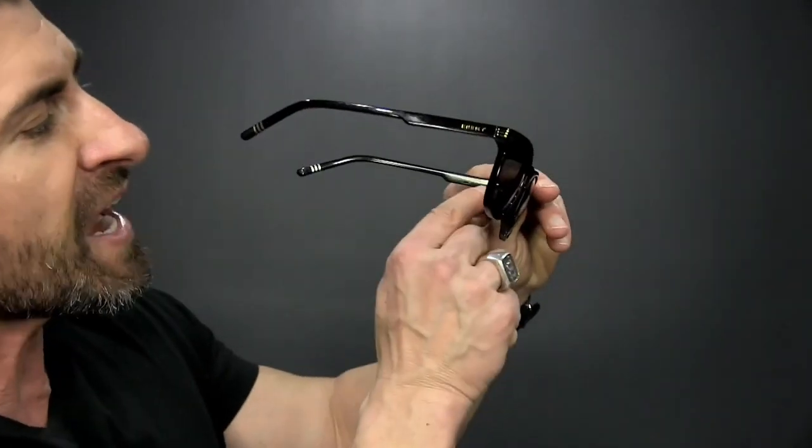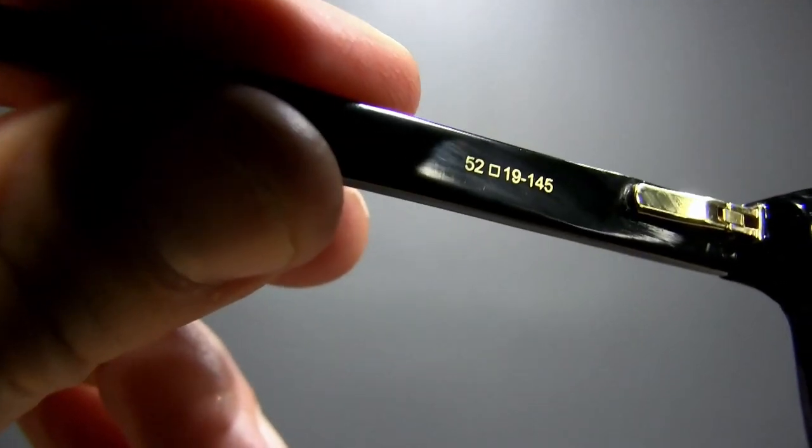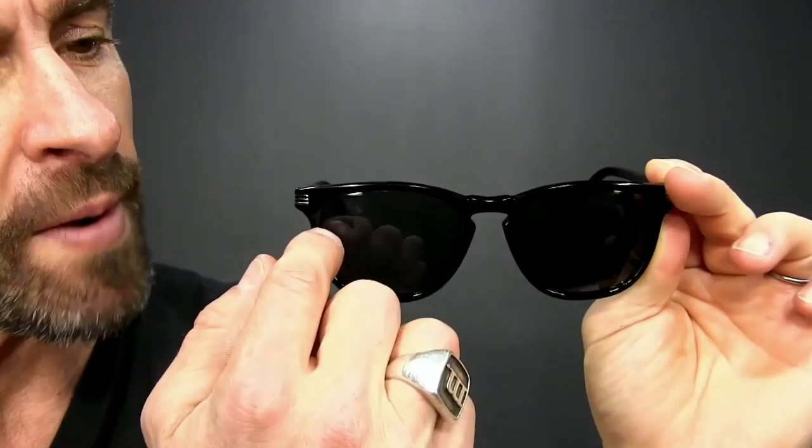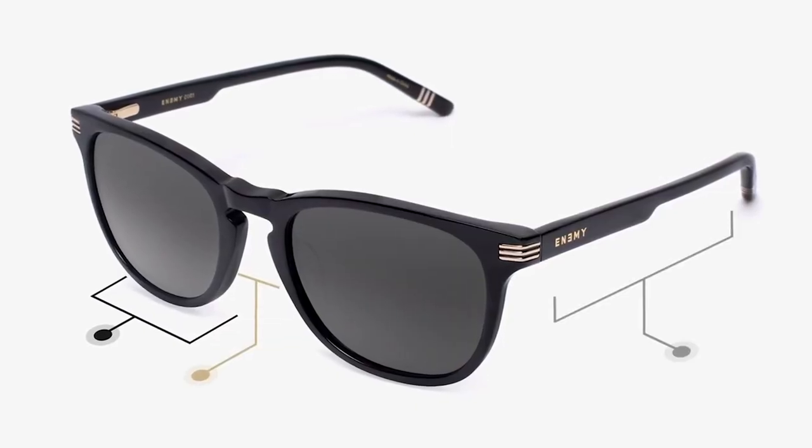Now, if you already wear glasses or have a pair of sunglasses and you like the way that they fit, what I want you to do is get them out and look inside the temple for that little three-digit number — it's going to look something like this. Those three numbers represent the width of the lens, the bridge, and the temple. If your glasses don't have that, just grab a tape measure and measure the lens, the bridge, and the temple.